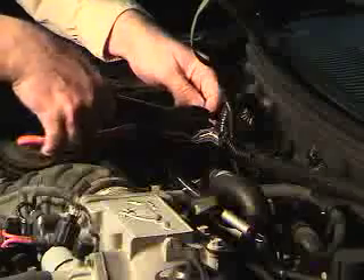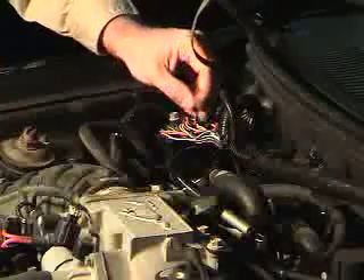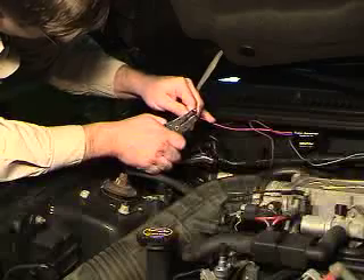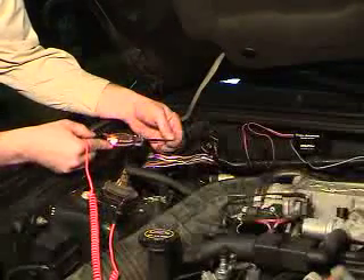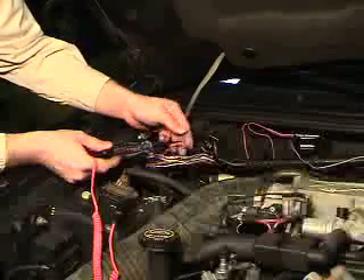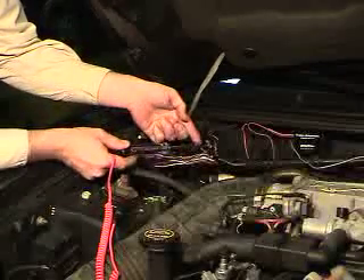Now that we've located the red power wire for the coils, we're going to cut it in half and strip the ends, then strip the ends of the wires on the TAC adapter. Now we can check it for power when the key is on. One half will have power as you can see here, and the other half will not.